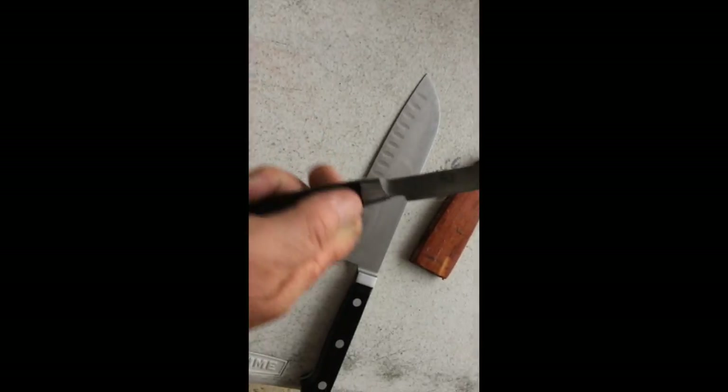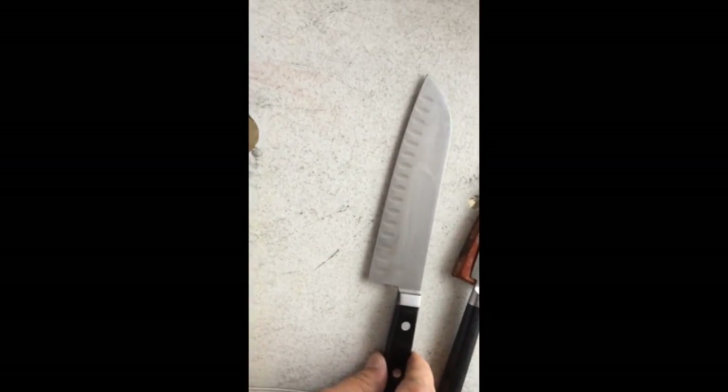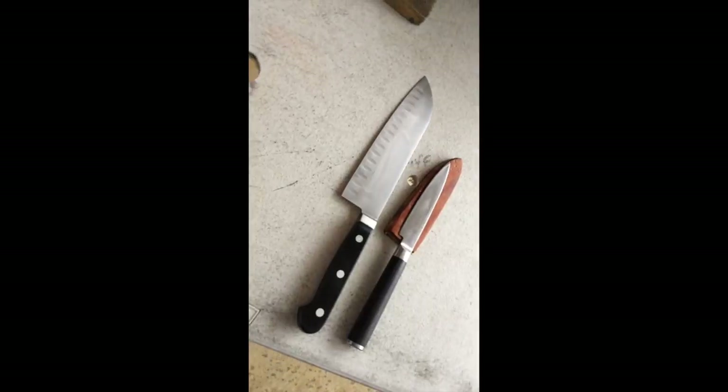I've got a few little teeny tiny chips in the blade. This is, I think, a Wusthof Santuko, but it don't have to be — I just can't see anything on it anywhere. And then you can see it's still raining.